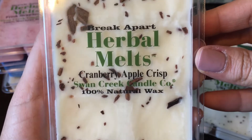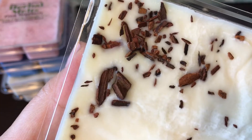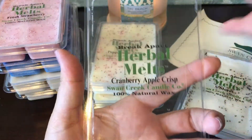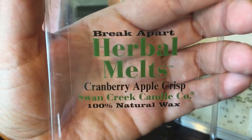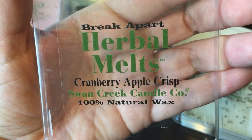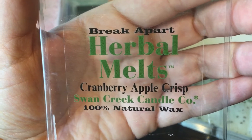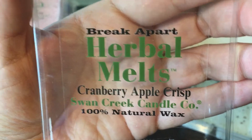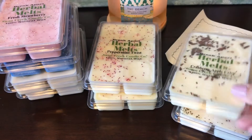This is Cranberry Apple Crisp, and this has actual cinnamon bark in it which is pretty cool. This is really good — definitely fall. You get that juicy apple, the cinnamon, and some tartness from the cranberry. It's almost like a cinnamon apple with maybe a hint of a bakery note, but a definite traditional fall type scent.